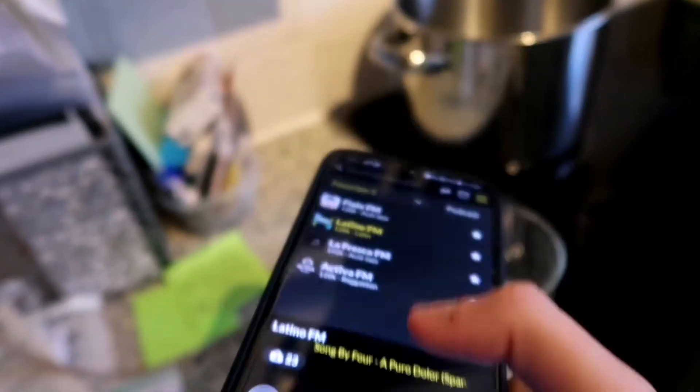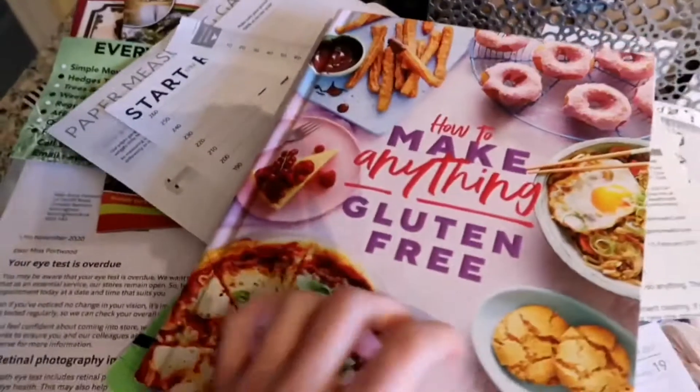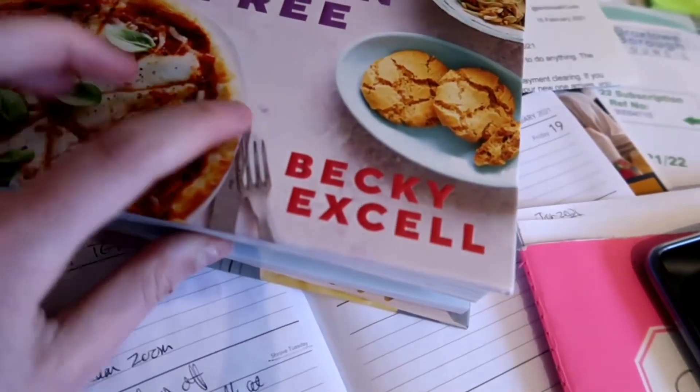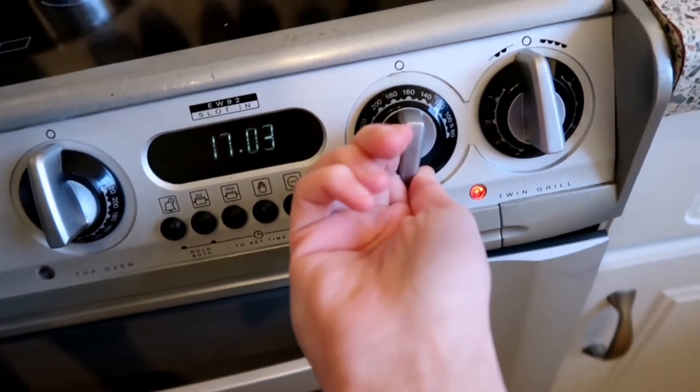We're going to be listening to some Latino FM, which is on this app called Radio Spain. The recipe for these chocolate chip cookies is from 'How to Make Anything Gluten-Free' by Becky Excel — literally published today. I pre-ordered it.